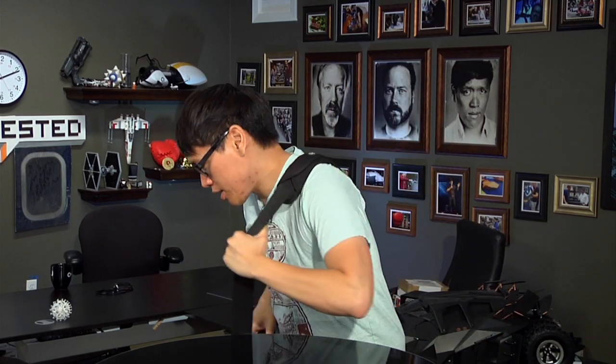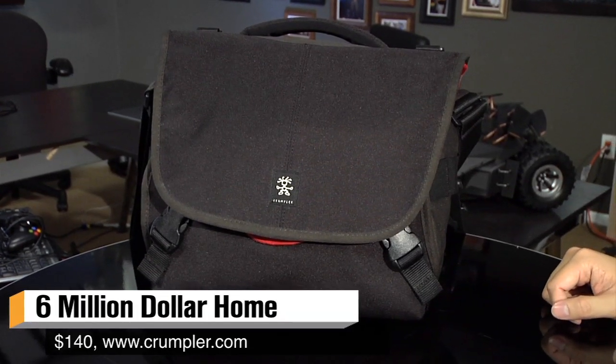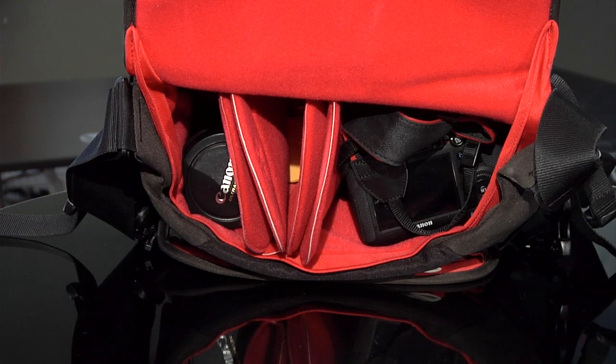A couple weeks ago at Comic-Con I actually got a new bag that I wanted to show you. This is Crumpler's Six Million Dollar Home. Don't worry, it doesn't cost six million dollars — I don't know why they call it that, that's just what it's called. It's a shoulder bag and they have a million and one different bags. This is the one I bought because it fits what I need, which is basically one camera body and about two lenses.